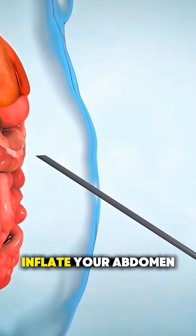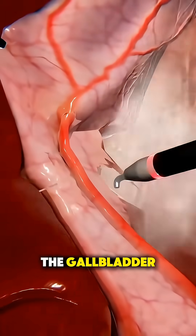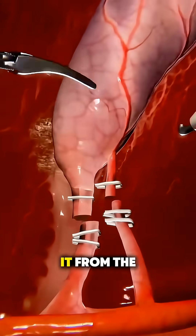Next, they gently inflate your abdomen with gas to create space to work. Once inside, they carefully locate the gallbladder, clip and cut the small ducts and blood vessels attached to it, and slowly separate it from the liver.